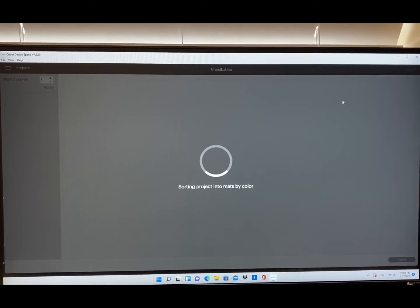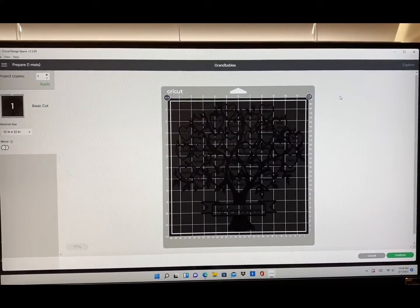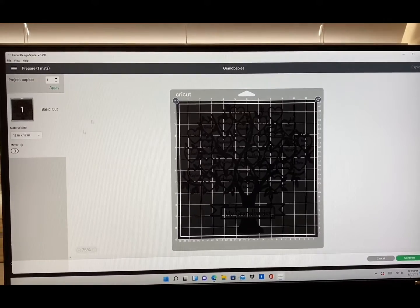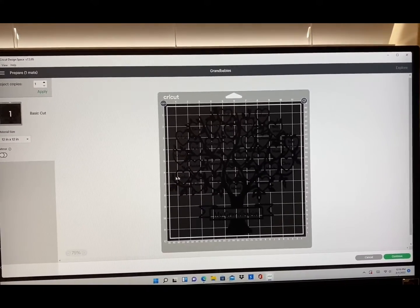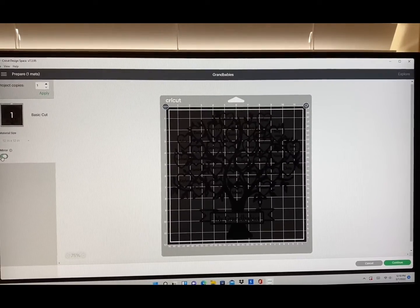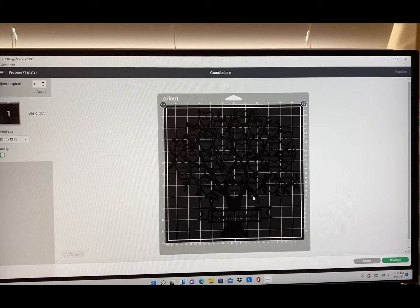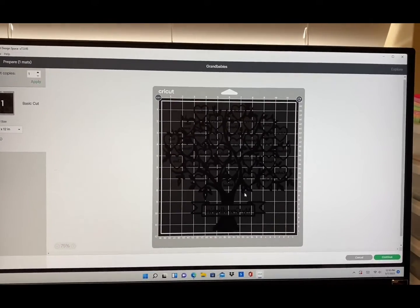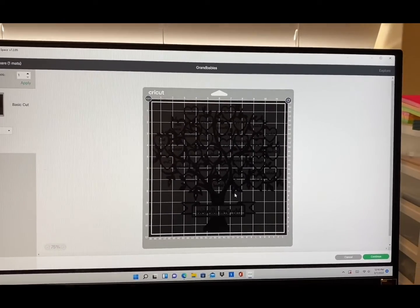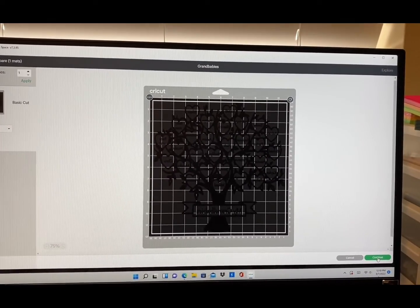Now it's determining how many different colors I have and how many mats I need. Since I'm printing it all in one color, I'm going to go over here and click Mirror, because we're using heat transfer vinyl. If you were putting it on permanent vinyl, you would not need to mirror it. Then we're going to click Continue.